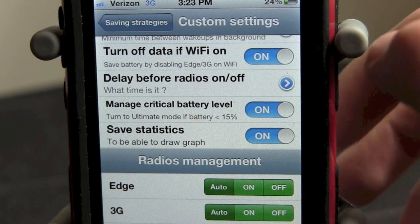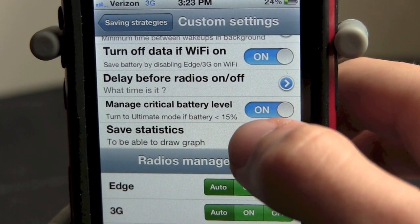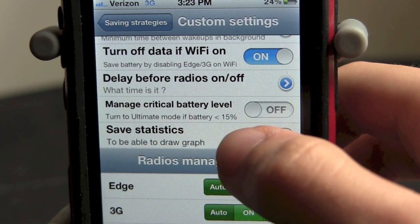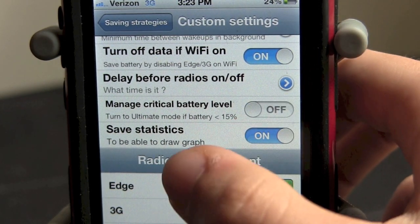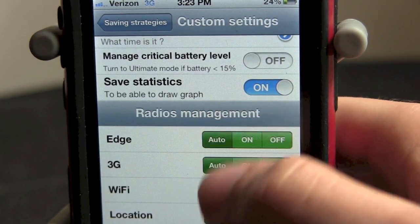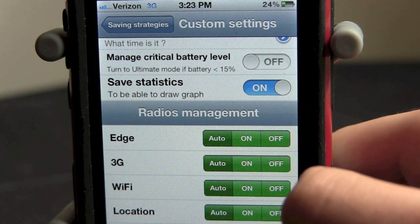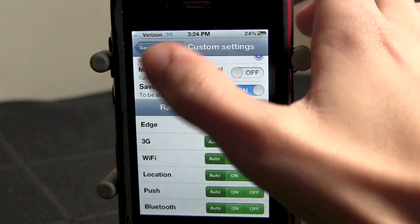And manage critical battery level — you can turn on ultimate mode if battery is less than 15%. I usually have that off because I don't like to manually turn on all my settings after that. And of course you want to have save statistics on so you can see everything. I just leave all these — edge, 3G, WiFi, location, push, and Bluetooth — I leave all those at automatic.